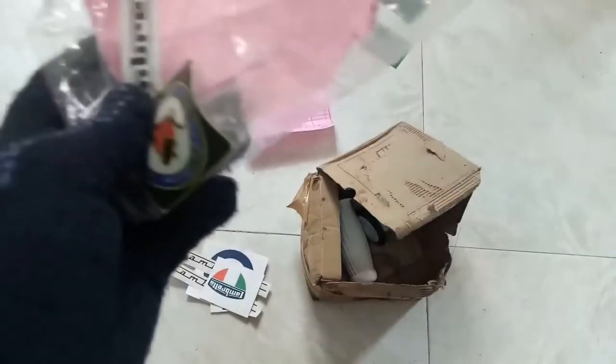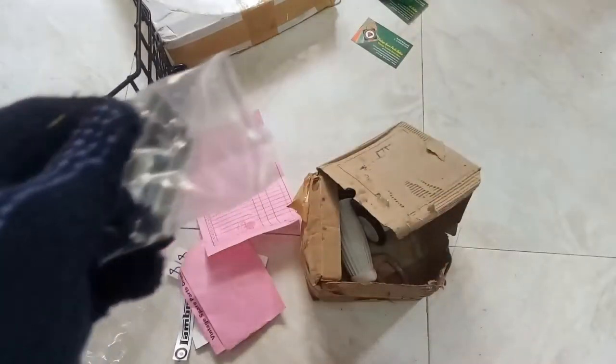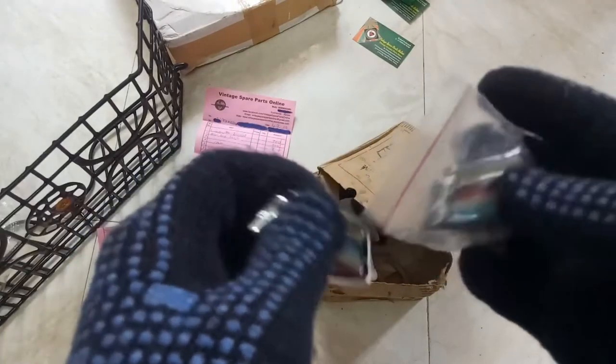All these are stickers. These are the bills. This is the horn casting badge — Innocenti for Lambretta. This is the spare one.